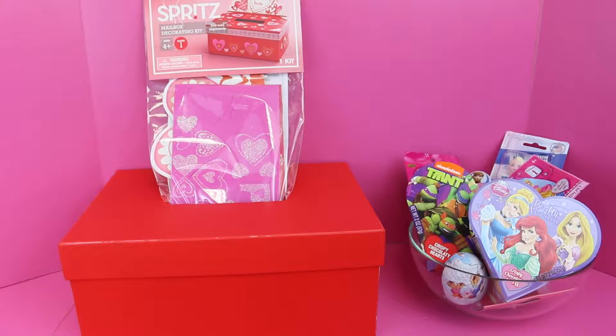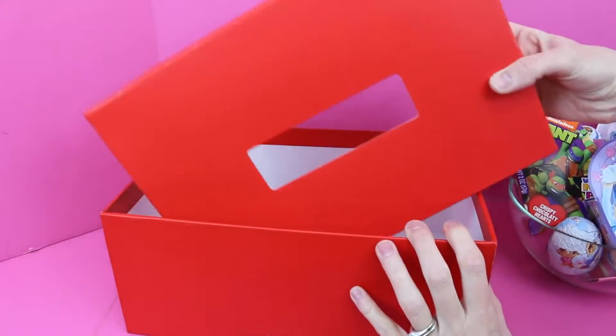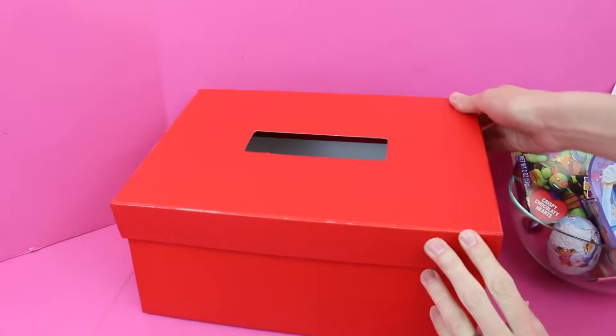Hello, this is Sandra with the Disney Car Toys channel and today I have something super fun planned. We are going to make our own Valentine's Day boxes and fill it with surprise toys. When I was a kid I always made my Valentine's Day box with a shoe box, but this is really cool. I actually got this box for just a couple of dollars at Target in the Valentine's Day section.